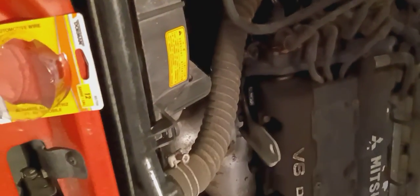Then we're going to plug the distributor caps back in and try to start it. General Customs — this is part two of the restoration and repair of the 3000 GT. Let's go.